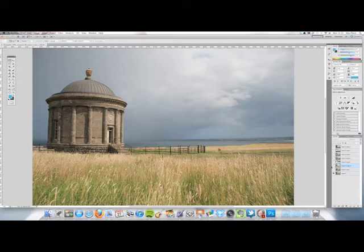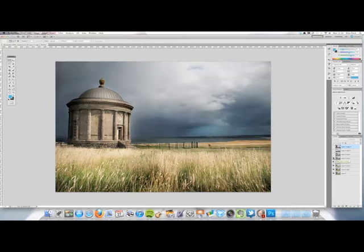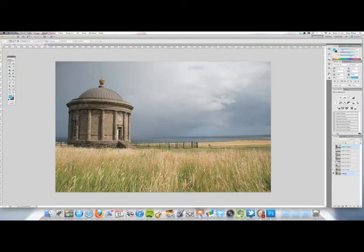It was maybe my third go at photography really. I borrowed the camera off a brother of mine and just went up to the north coast of Ireland for the day, visiting all the different sites and taking shots. I want to show you the original shot — this is it, and if you know much about Photoshop, it all comes down to layers on the right-hand side. I'll go through them one by one to show how I built up the entire image and I'll take all these layers off and rebuild them.